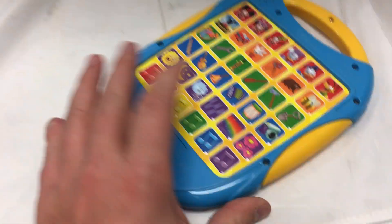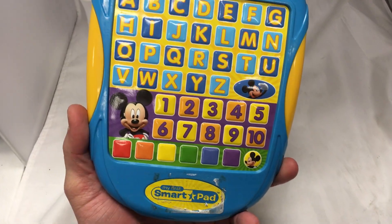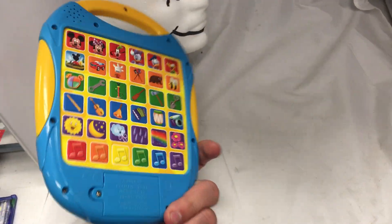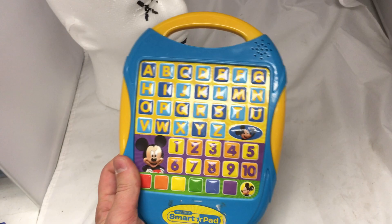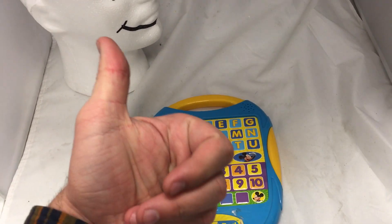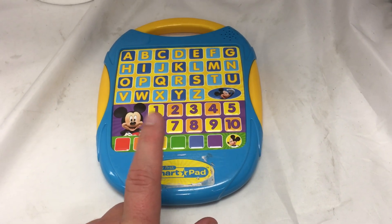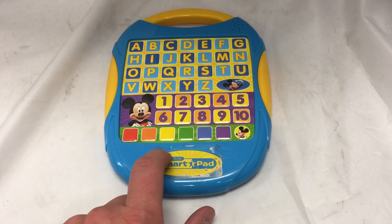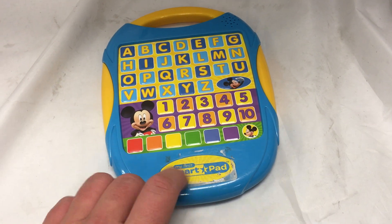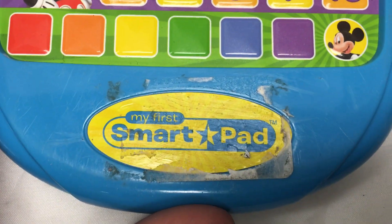I don't see an off button on it. I think it just kind of goes indefinitely. Is this toy too annoying for you? If you're a child or a nephew or just whatever kids around you is playing with this, would that bother you? I don't know. Hope you enjoyed the video. Give it a thumbs up and please subscribe. If you want to buy this, I have links below to it being sold on secondary markets like Amazon and eBay. Just go to the description, click on the links, and you will be moments away from your very own Disney My First Smart Pad.